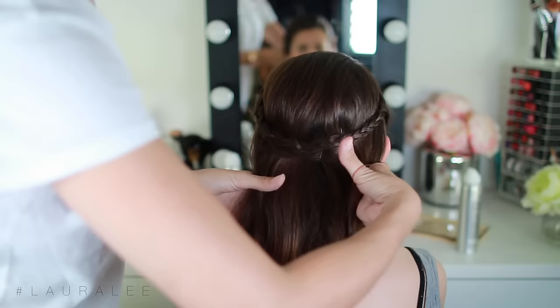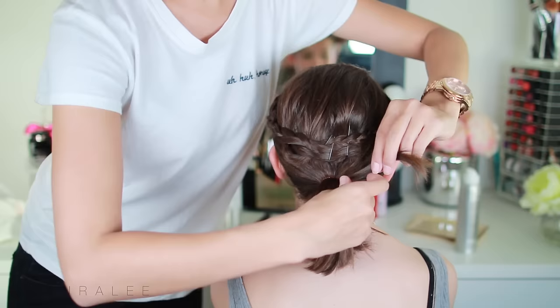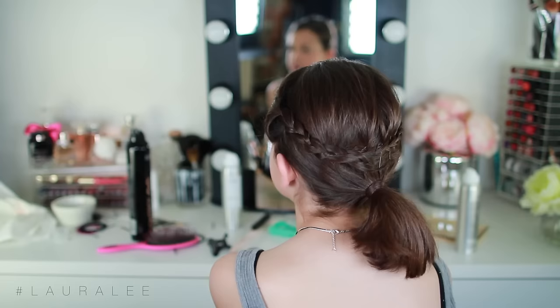For our fourth hairstyle we're going to play off this one. You'll braid the two pieces of hair back and then create a low ponytail. Just to clean it up, I'm going to take a piece from the back of the ponytail and wrap it around the rubber band and then pin it. And it looks so elegant and secure and beautiful. This hairstyle is just super easy — it takes no time and it looks beautiful.